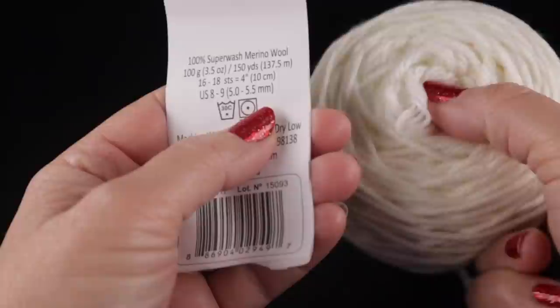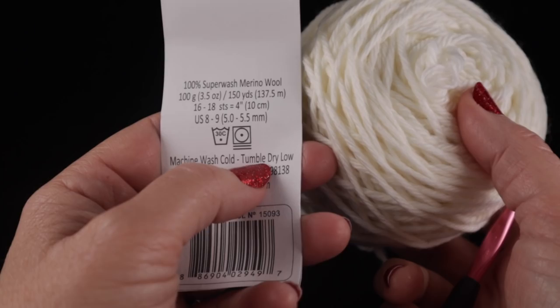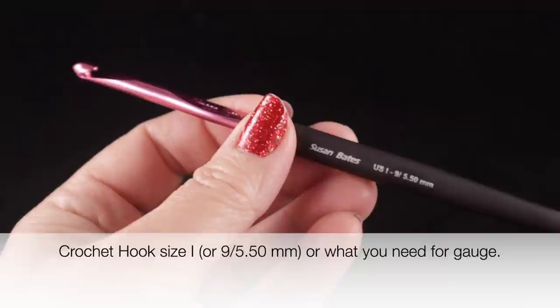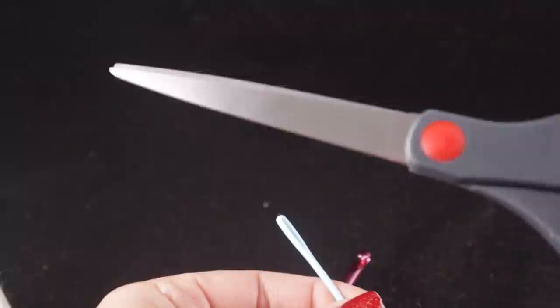For this project, I'm going to be using Cascade Yarns 220 Superwash Aran. This is 100 percent superwash merino wool, 100 grams or 3.5 ounces, and each skein has 150 yards or 137.5 meters. I'm also recommending a size I, or 9, or 5.5 millimeter crochet hook, a yarn needle for hiding loose ends, and a pair of sharp scissors.